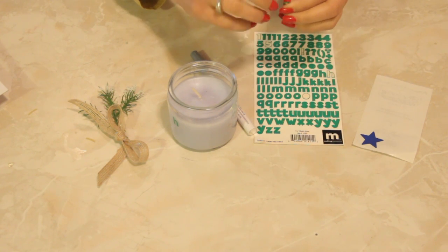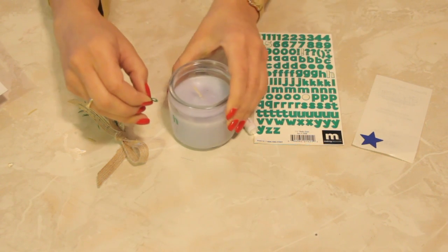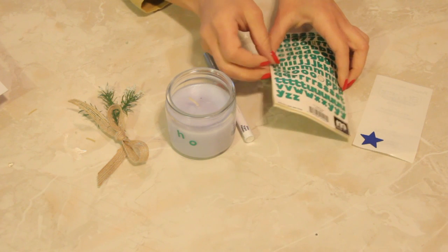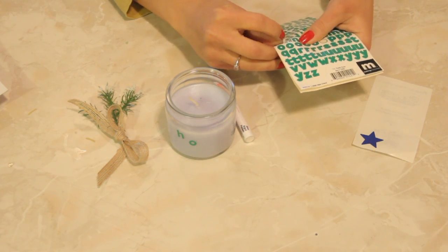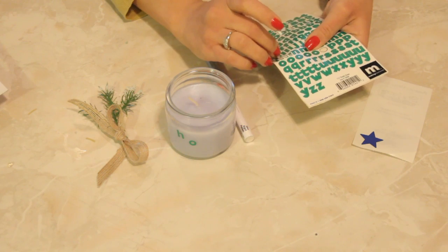I'm putting my name on it. Now you can do this however you'd like — you can use stickers, you can use beads, you can use Elmer's glue or glitter, or really anything that you want to decorate these things.